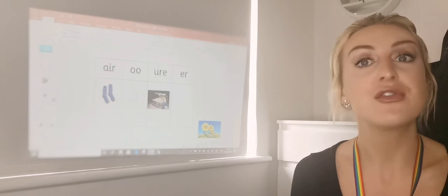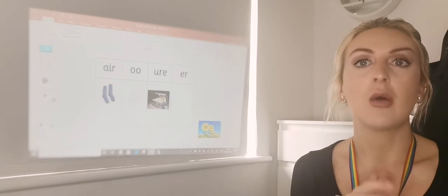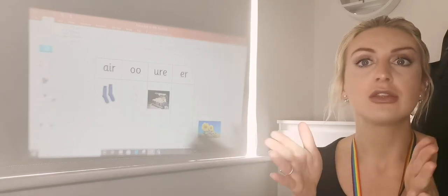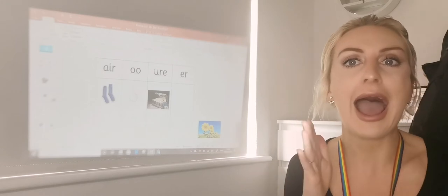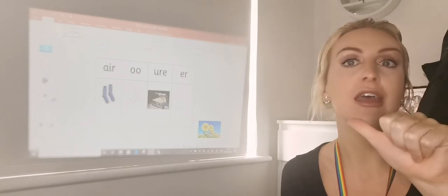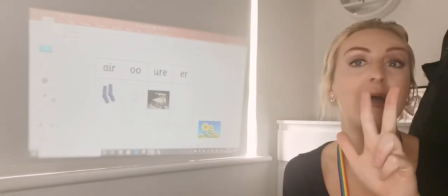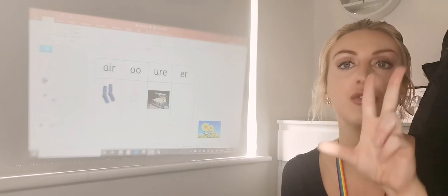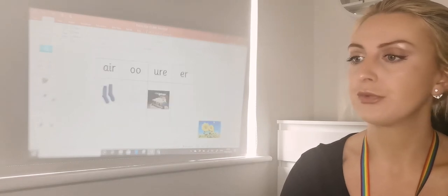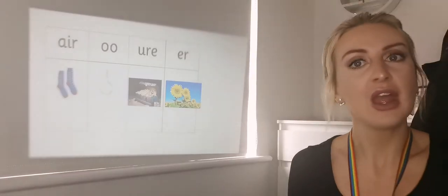Now we've got a picture of a flower. Have a think what that one's got in. We're going to segment and blend to help us here — there is one left, we need to check if it's not tricking us. Three, two, one — f, u, ow, ur — flower. So it's got an f — not on there. Ow in cows — not up there. And the last sound in flower: 'ur' — our 'ur' in mermaid, which is at the end of this one here. Well done, everyone. We have sorted the objects.